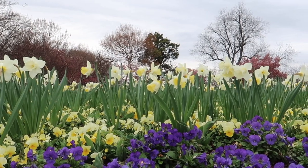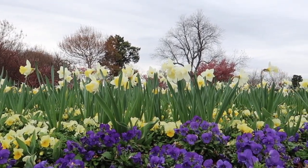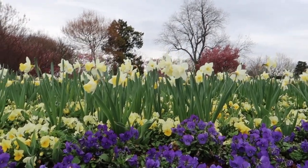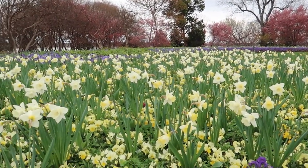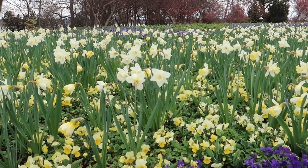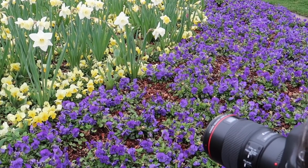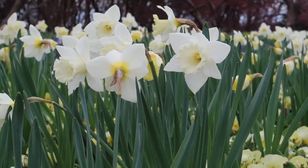I almost always shoot with a wide aperture. I like to isolate the flower from the background and blur the background if possible. I'm using my macro lens here. Most of the time, I just leave the aperture set to f/2.8. I always try to have the lowest ISO possible, so I set it to 100 and then adjust the shutter speed to get the exposure that I want.